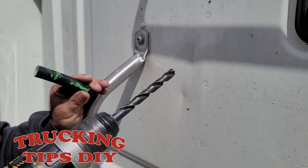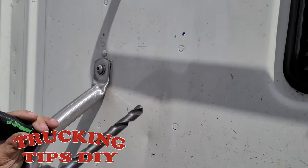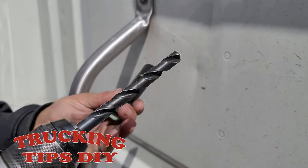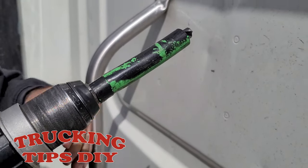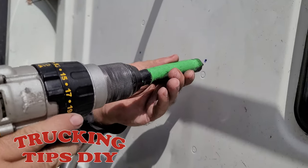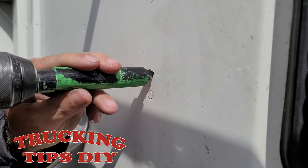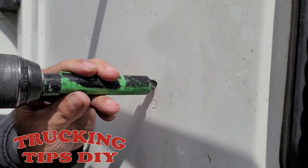Now we're going to go ahead and drill the four holes with the bigger drill bit. This is a 27/64. We're also going to be using this hose as a stopper so we don't drill all the way into the cap.